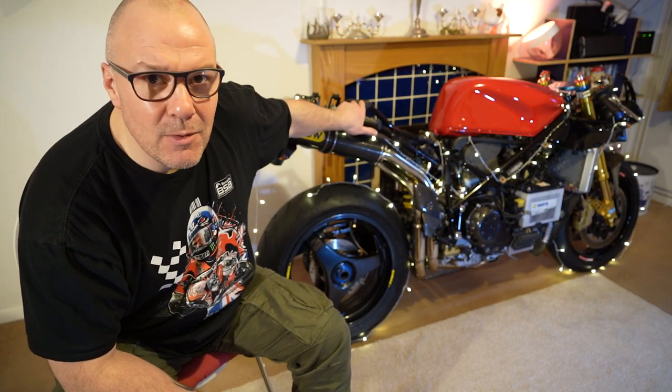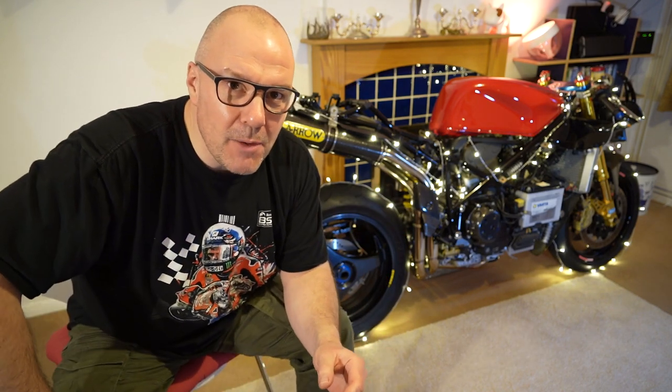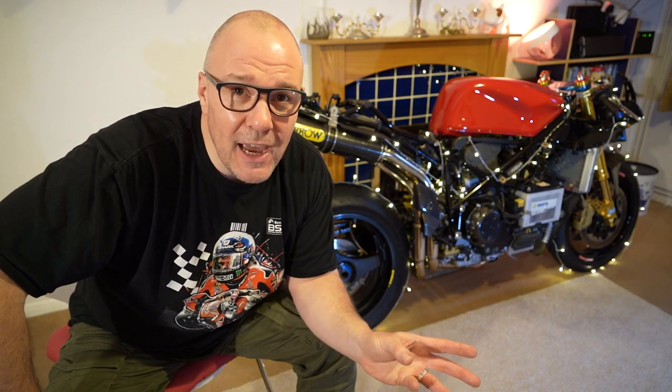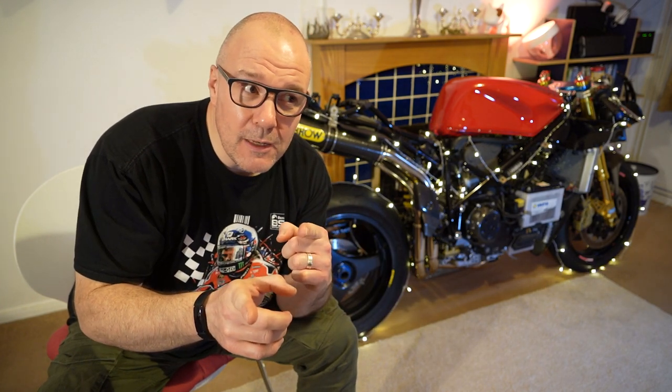Things like the frame need doing, the wheels need sorting, and all the colours are wrong on it basically at the moment. Talking of colours, let's take a look and see what it used to look like when it was in those lovely red ball colours. Let's take you over to a pre-recorded clip which I recorded back a couple of months ago.